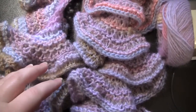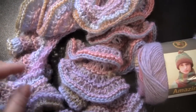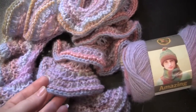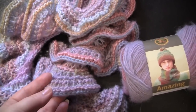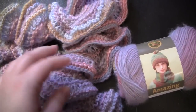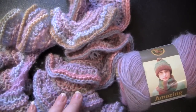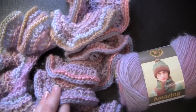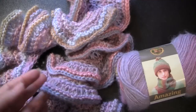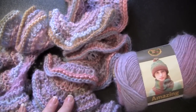The trick or secret to making a spiral scarf like this one is you cast on a certain number of stitches — let's say a hundred — and then you knit a few rows, say two or three, and then you do an increase row where you increase in every single stitch so that you double the number of stitches. So if you started with a hundred, you would then have two hundred stitches after your first increase row.